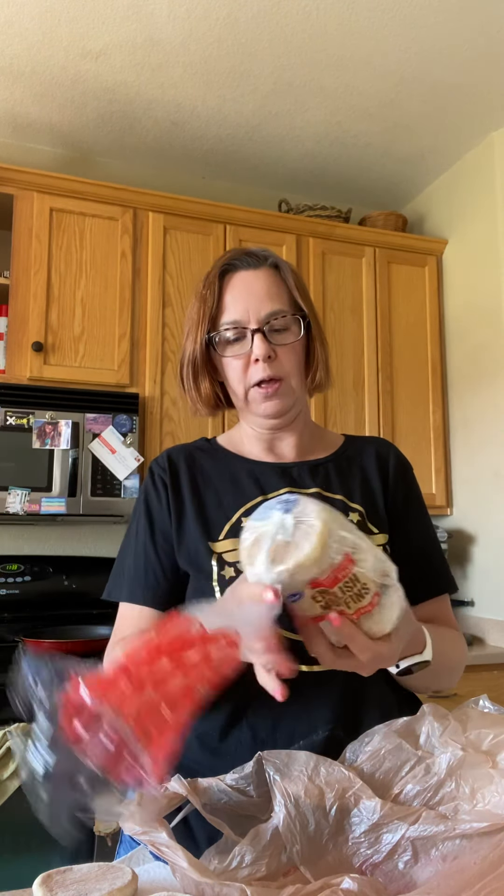I'll show you what I do. For the English muffins, I get a large pack like this one — it has 12 in a big pack, about this long. I press out the air, twist it well, and then I put it inside another bag so it's double-bagged.